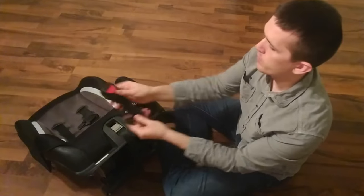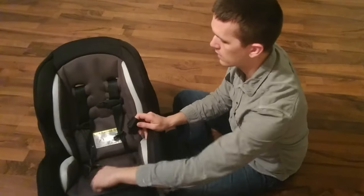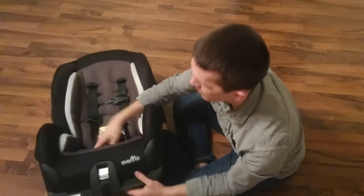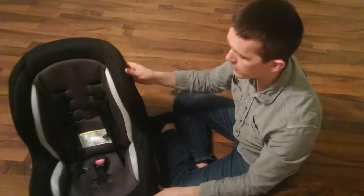The last thing you need to do: make sure the red button is facing towards you and slide this into — there are two different holes depending on how big your child is, which one you want to put it in. Make sure that it turns so that it's not going to pull back out. And that's all there is to it.